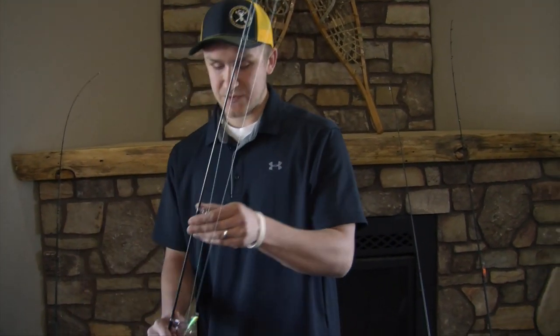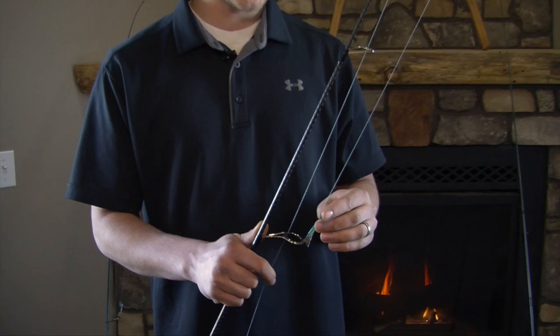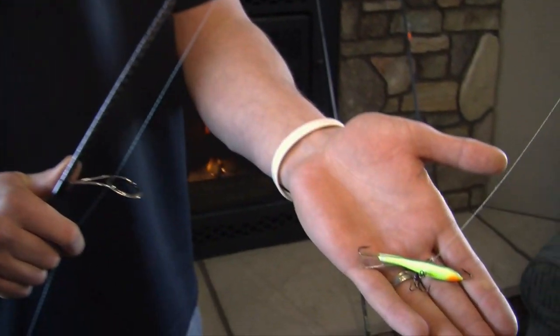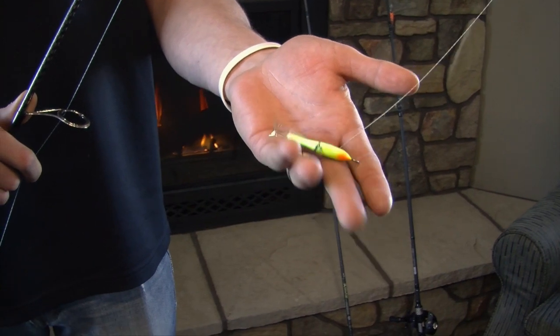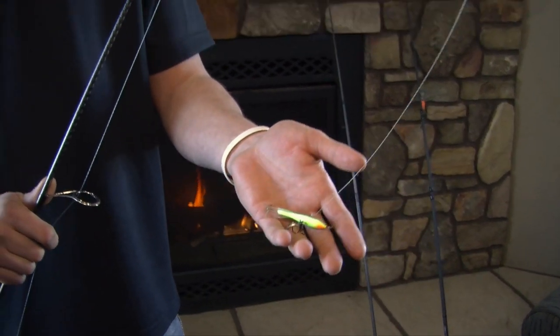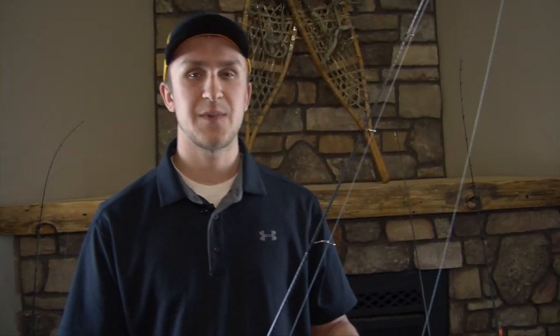The first technique is a relatively new technique, and it is using a Rapala jigging wrap, which I have here. This is a size 7 in the color Parrot, which is my favorite size and my favorite color. This lure was originally made for ice fishing, but the past several years has been very successful not only in the winter, but also in the summer.